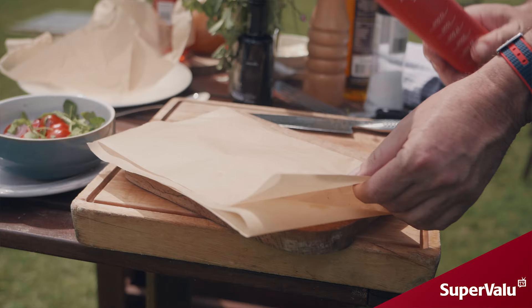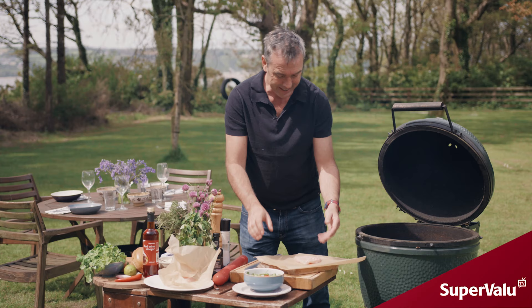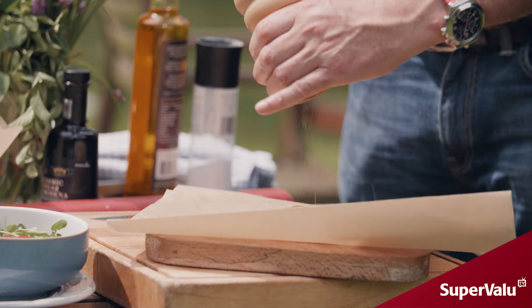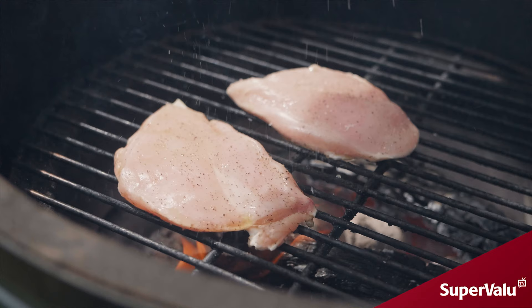So just with your rolling pin, give that a bang. You can see it's the same thickness all the way through, so it's going to cook evenly. Then a little bit of salt, a little bit of rapeseed oil and pepper. We're just going to pop that onto our barbecue.